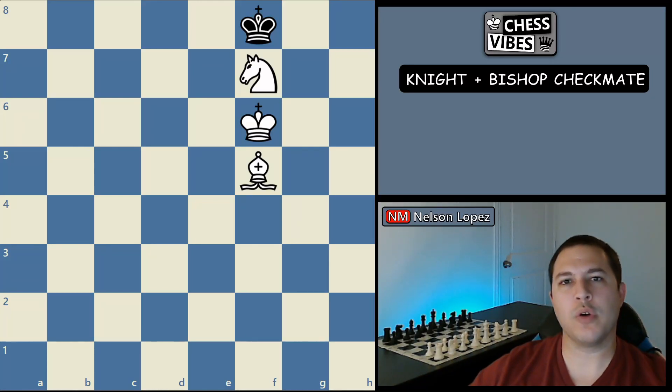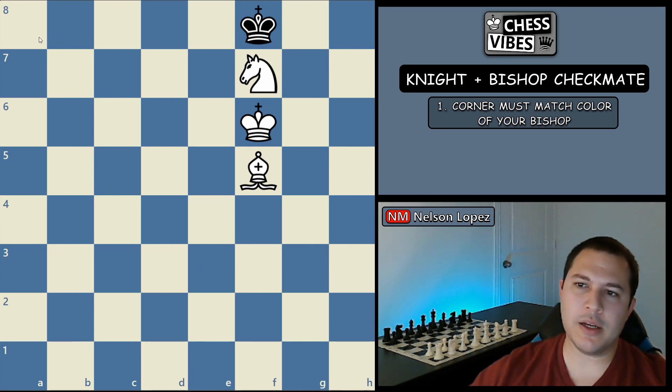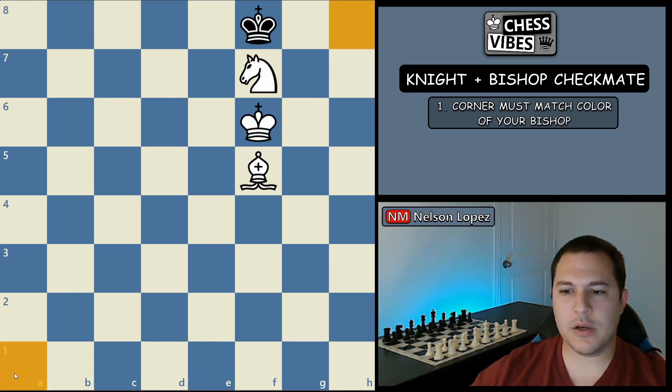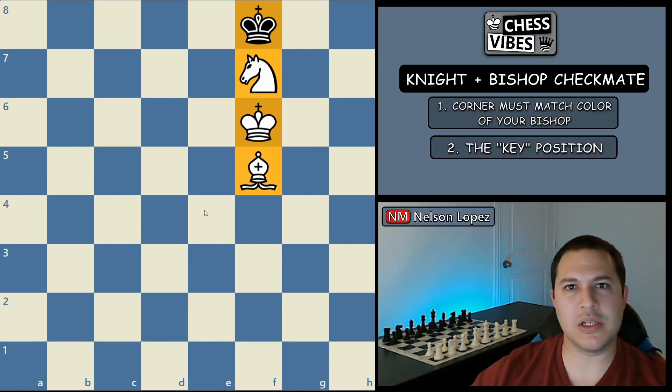To checkmate with a knight and a bishop, the most important thing you have to remember is that you can only do it in a corner that matches the color of your bishop. Since this is a light squared bishop, you have to force black's king into one of the light squared colored corners. If black is smart enough to know that, he's going to go to one of the other corners because he knows he can't be checkmated there. When that happens, this position with all these pieces in a line is the key position you need to remember.